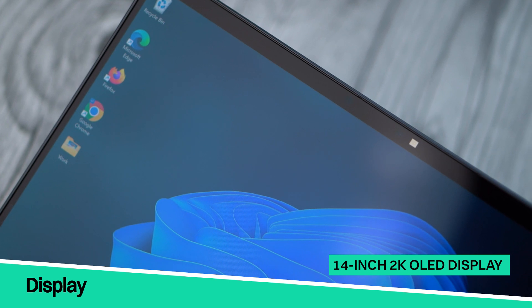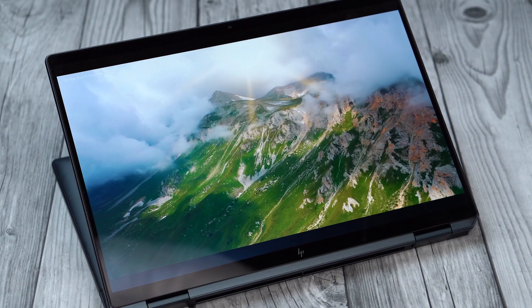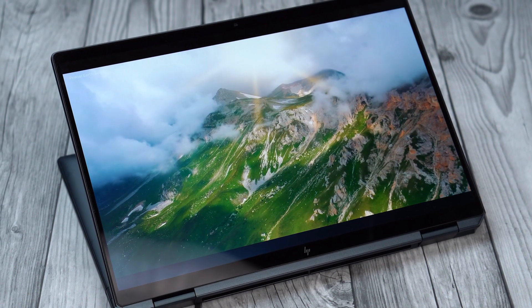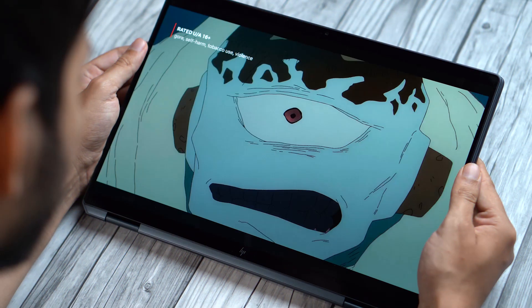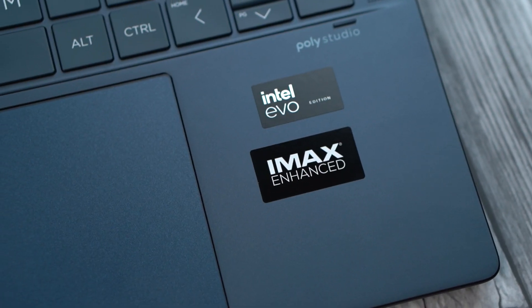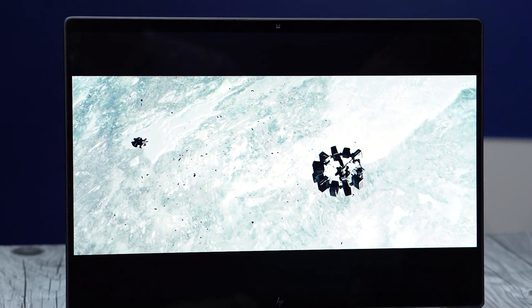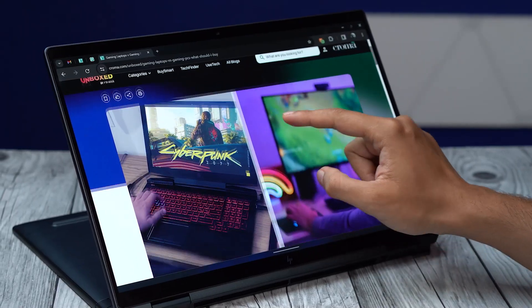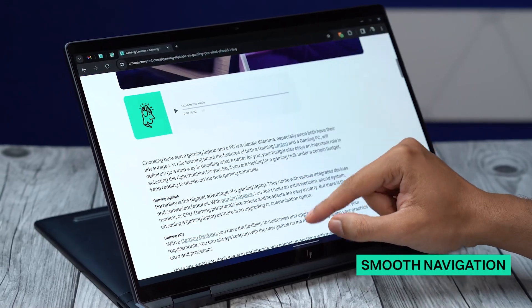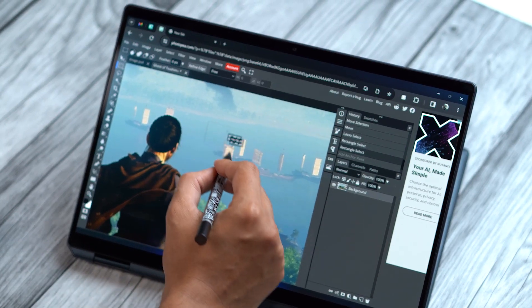The laptop comes with a 14-inch 2K OLED display with a 120Hz refresh rate, and this is easily the best part of the new HP Spectre. Colors on the laptop look crisp and blacks look punchy. With an IMAX Enhanced certification, any supported IMAX movies you watch will also be at their absolute best when it comes to colors. With the high refresh rate, navigating across Windows 11 feels much smoother, and drawing or taking notes with the bundled stylus feels even more realistic and fun.